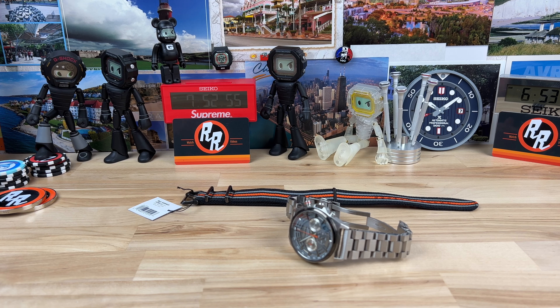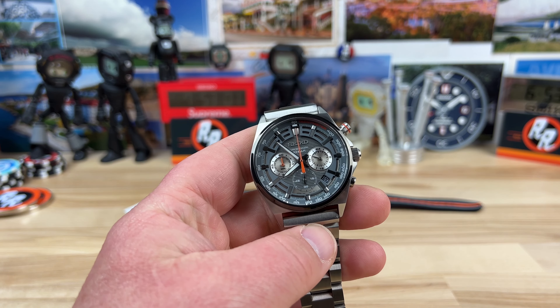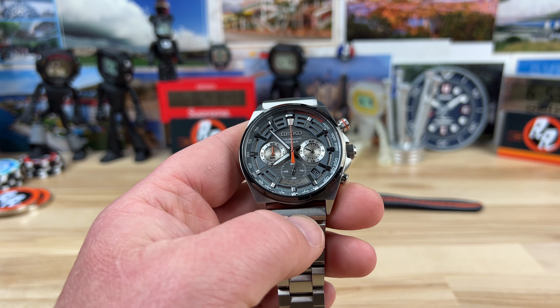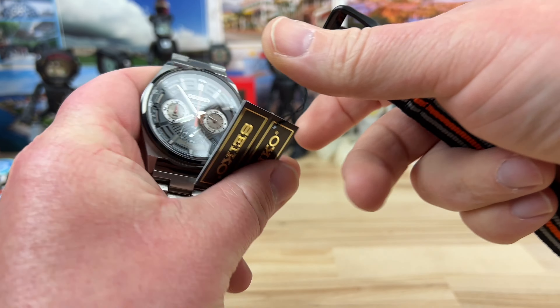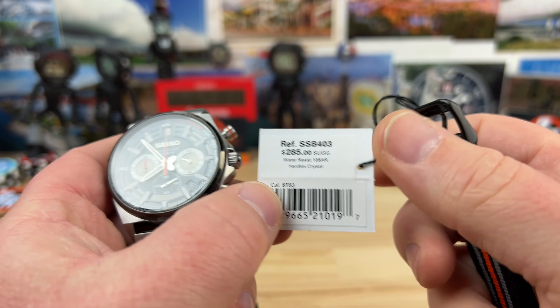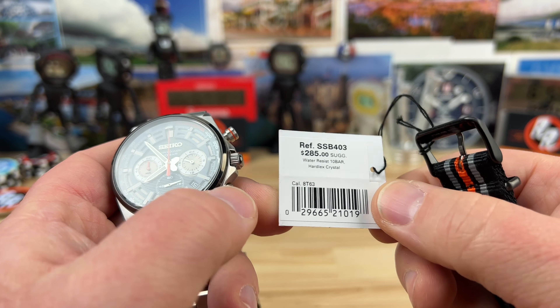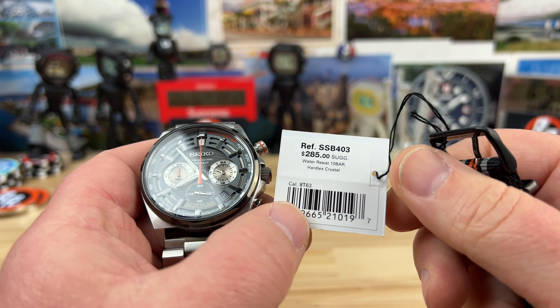A Seiko that is affordable that I actually bought with my own money through my buddy Mimo, my preferred Seiko authorized dealer. So what did I buy? I picked up a chronograph, oddly enough. This is the SSB403 — it has a retail price of $285. You're going to get a discount. I'll put a link down below in the description, check it out.